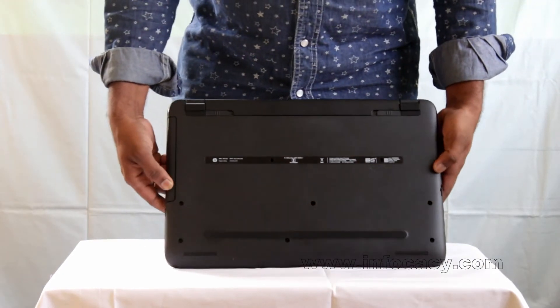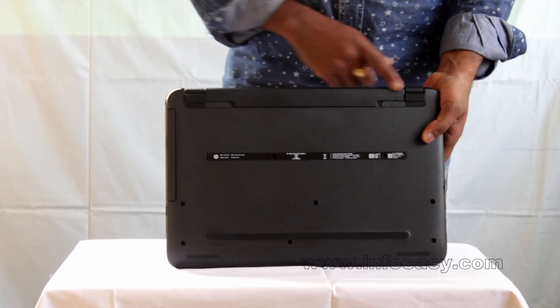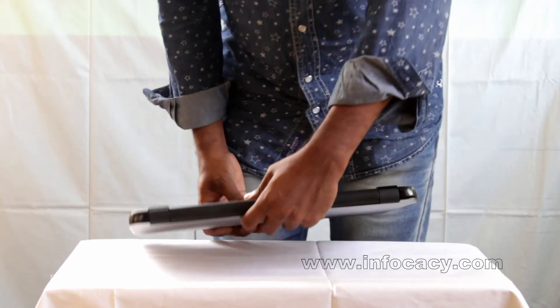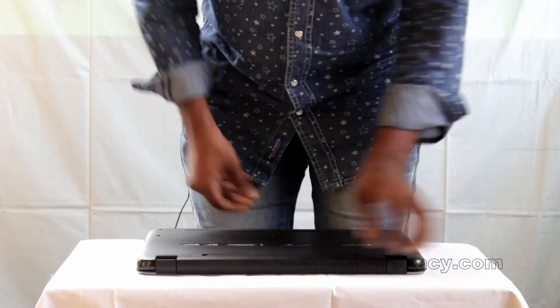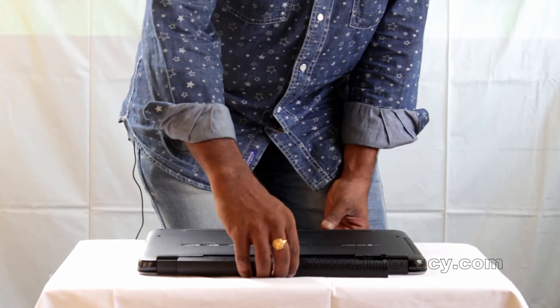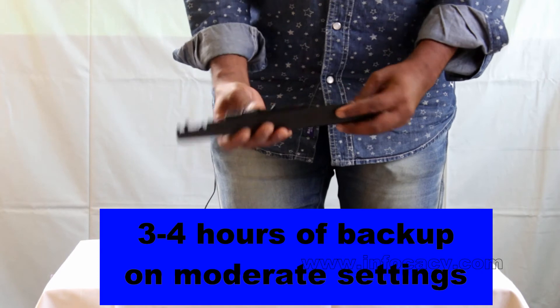On the back side, the look is like this. Here is the battery. You can easily remove it. This is the battery compartment — it has a 4-cell rechargeable battery.